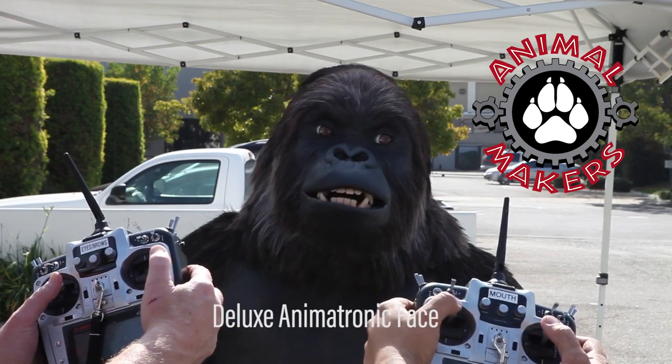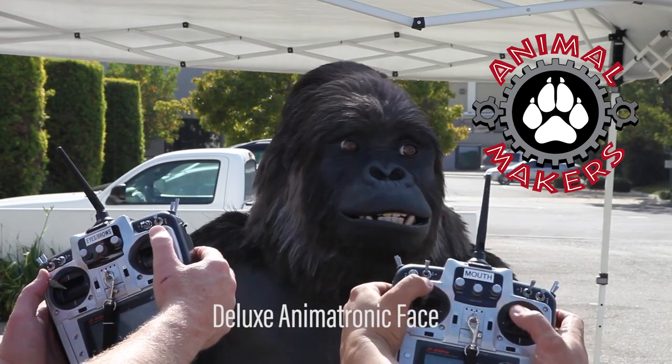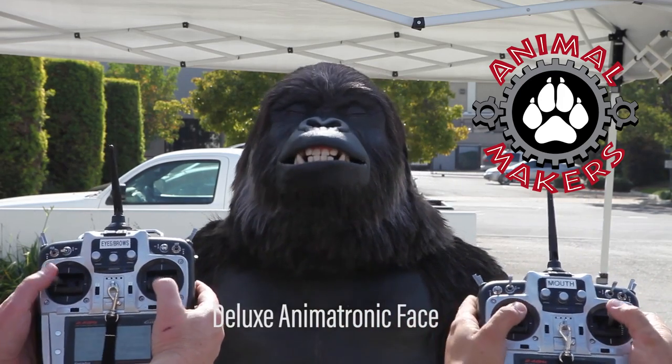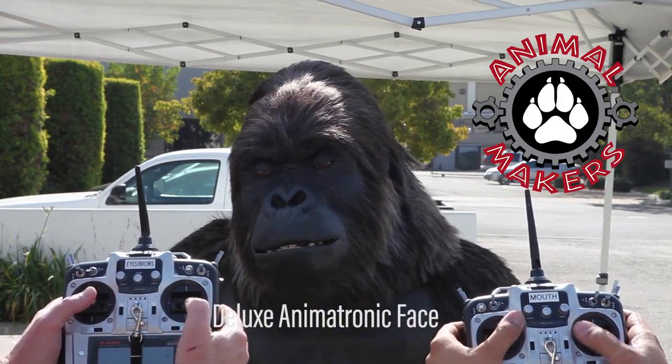There's an inner brow on the right and an outer brow on the right, and there's an inner brow on the left and an outer brow on the left — so that's four brow movements right there.